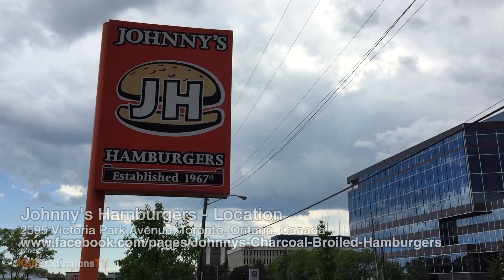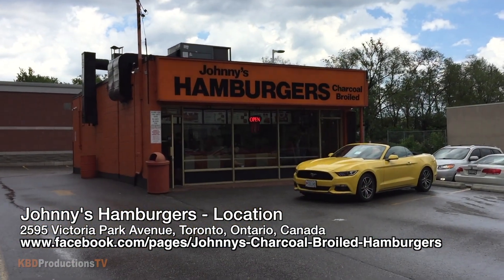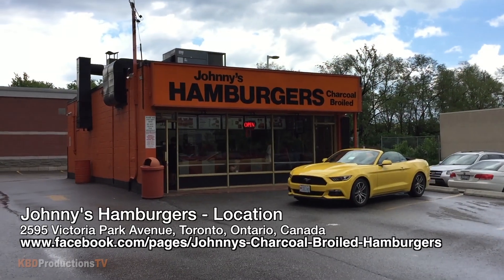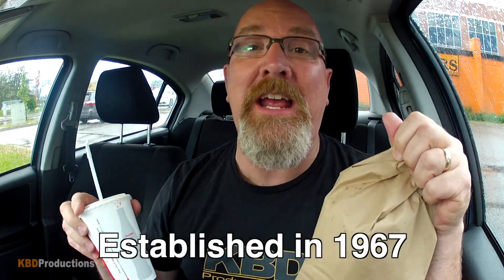Hey guys, it's Ken from KBD Productions TV. Welcome back to the Ken Domic Food Review just for you and just for you. I am in the awesome city of Scarborough, Ontario, Canada, just north of Toronto, at Johnny's Burgers, who have been around for decades in Scarborough.